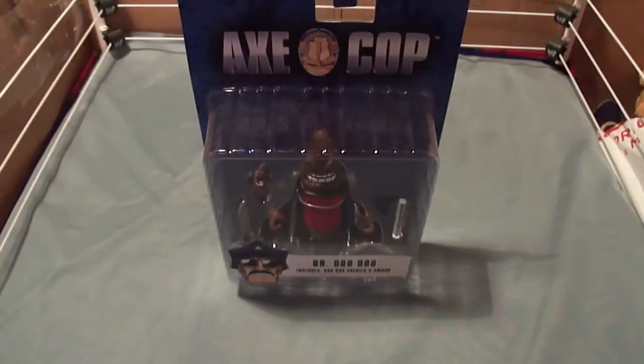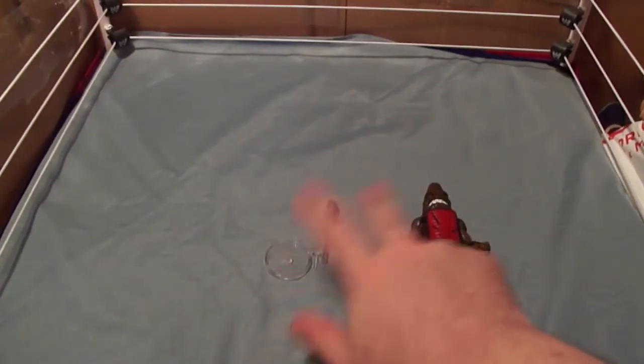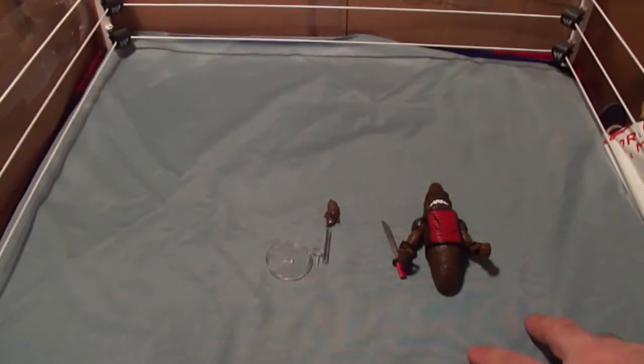Now let's get this piece of shit out of his piece of shit packaging. Here's all the pieces out of the packaging. Before we assemble this, let's take a closer look at each figure. Let's start with Dr. Doodoo.